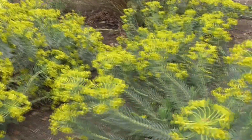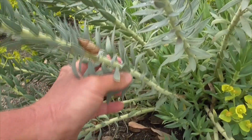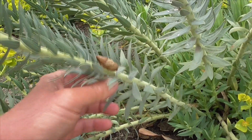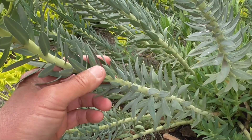Let's take a closer look here. So the stems — they're thick, they're upright. Like our other Euphorbias, they are toxic. If you break it open, you get that white milky sap. It'll burn your fingers and especially your eyes.